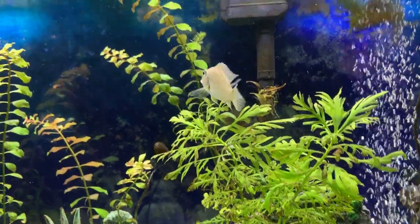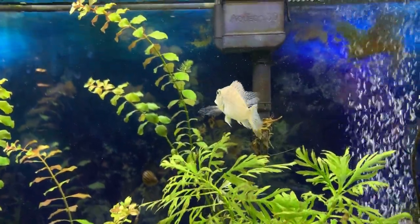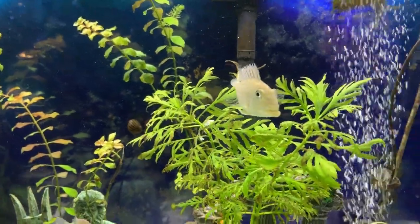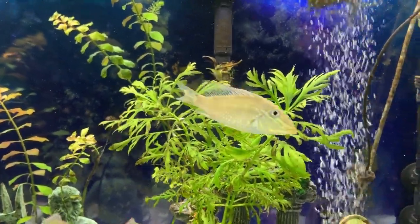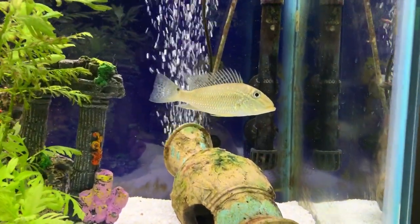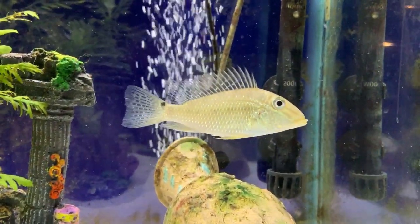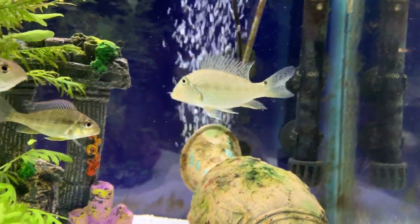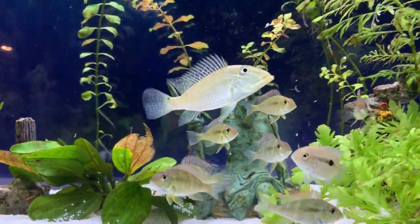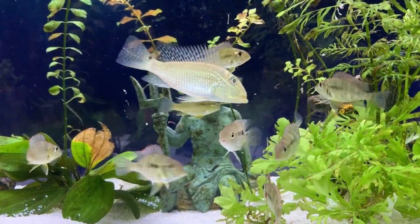The gerupari's true behavior couldn't be further from its nickname as the 'demon earth eater.' In fact, this fish is extremely peaceful, especially for a relatively large cichlid. It goes very well with other South American cichlids such as the redhead tapajos in this tank here. Severums would work well, luicaras — even most community fish would work well with this.